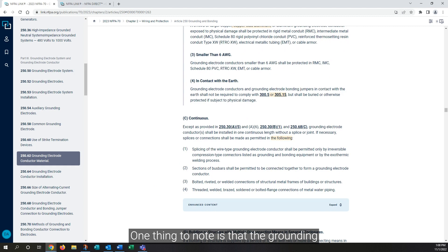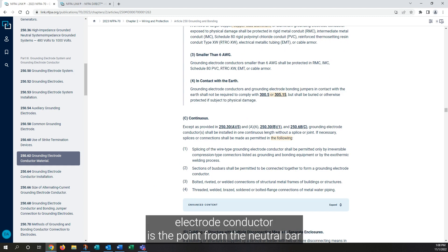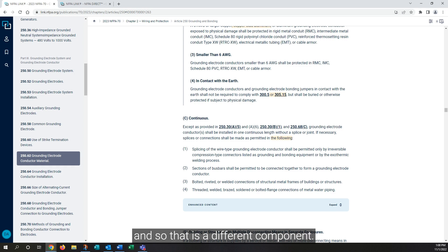One thing to note is that the grounding electrode conductor is the path from the neutral bar or grounded bar to the grounding electrode. After that point, it is considered a bonding jumper, which is a different component.